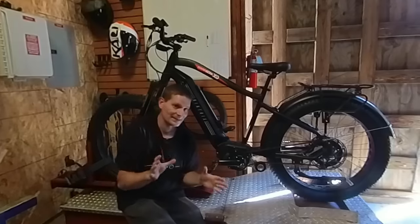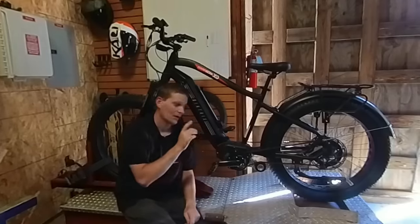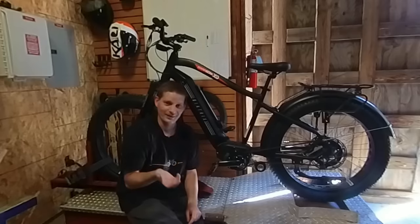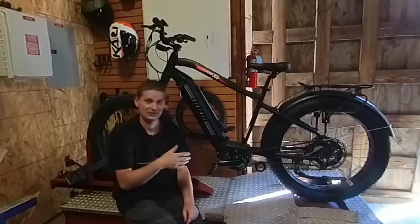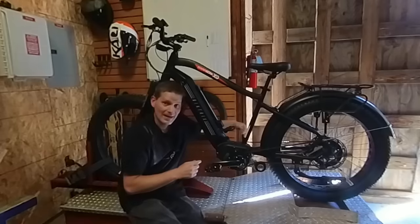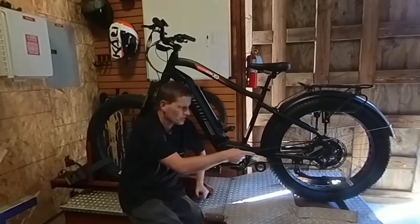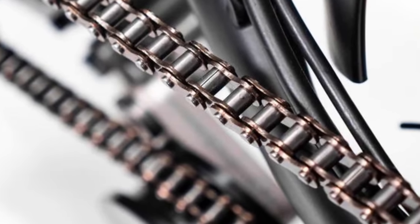This is a mid-drive motor, but unlike the other mid-drive bikes I'm going to test, I don't have to run this through different gears. This is actually going to be really easy to test and reproduce results, because they have the normal pedal drivetrain on the right-hand side and the drive system from the motor to the rear wheel runs on the left-hand side with its own chain.